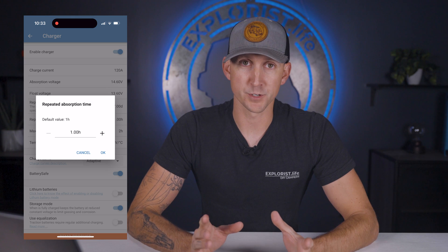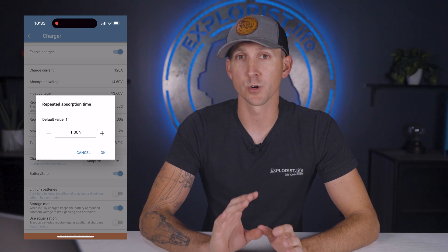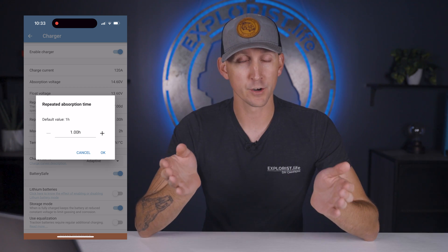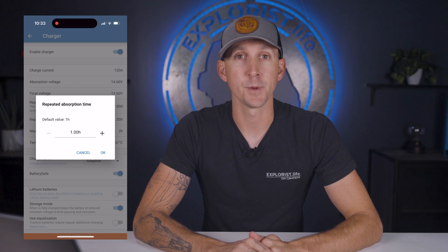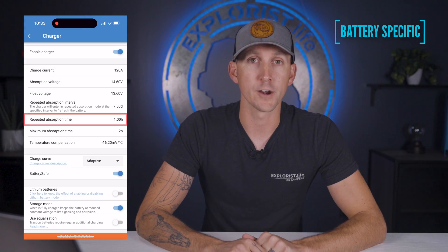Next up is the repeated absorption time, which is the amount of time the charger is going to stay in the absorption charging phase during a repeated absorption interval while topping off a battery. This can stay at the default of one hour as per Battle Born batteries.